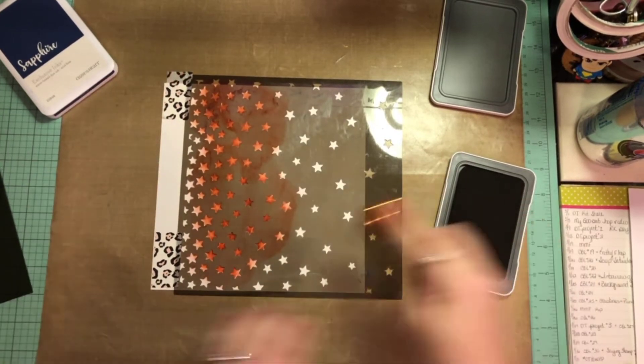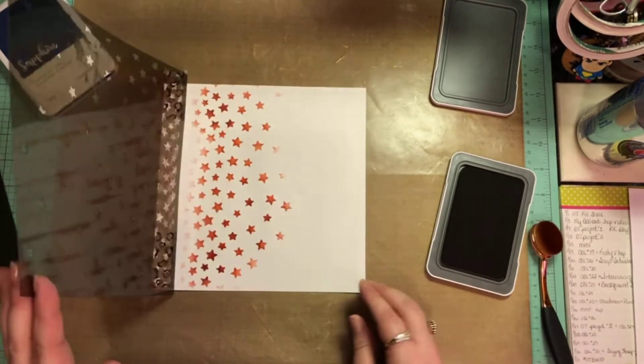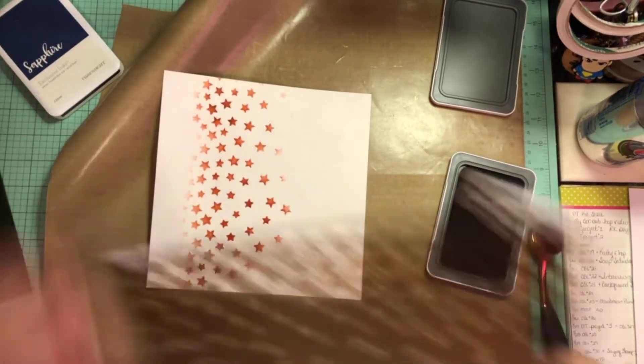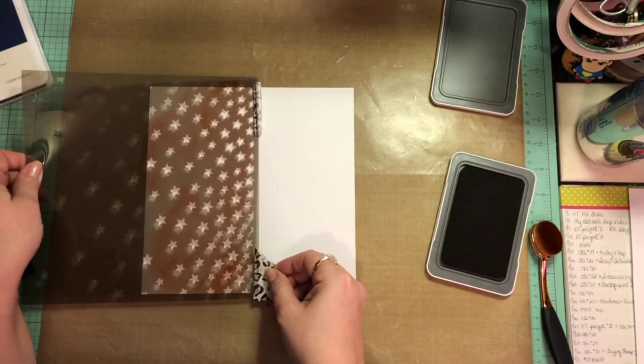She did do this for our Mixed Media Frenzy Friday, one of them. So I have another layout that's similar to it, but not in this album, and I really liked it and wanted to do it again. There are the first stars — I'm going to go ahead and pull that off and bring in my second page. I'm trying to figure out where I'd like it to be.